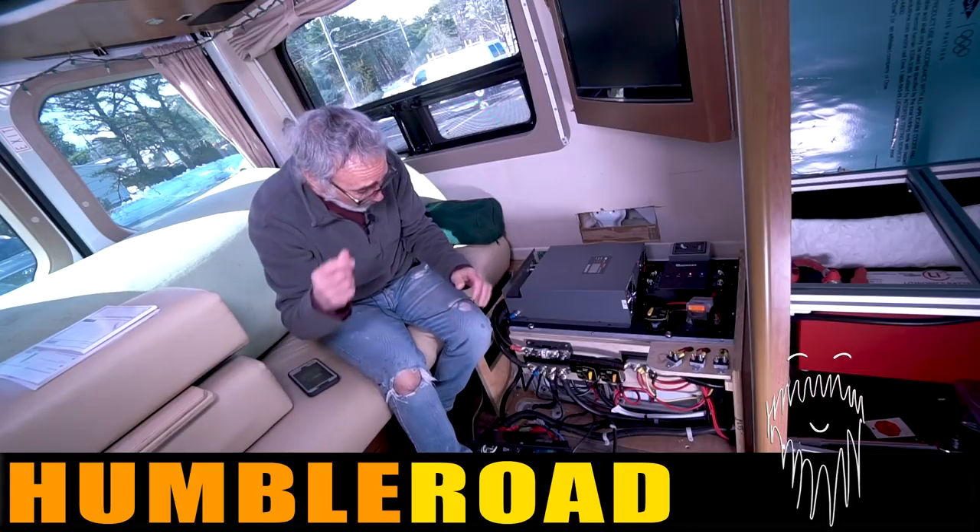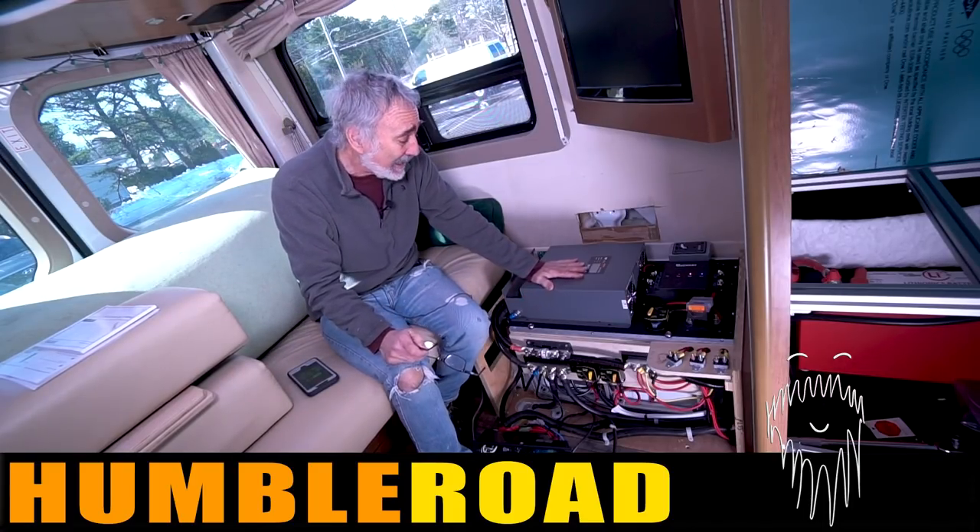The Pleasure Way had a heart transplant, and today she's got a heartbeat.